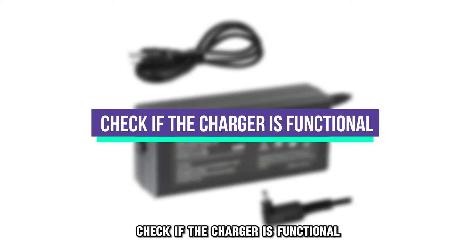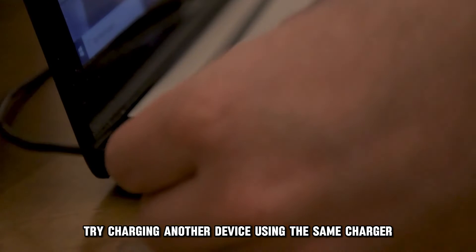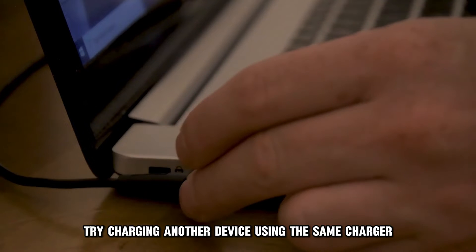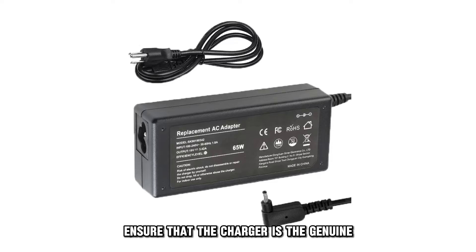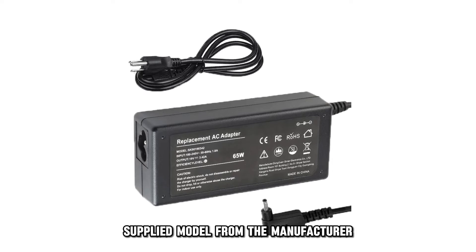Check if the charger is functional. Try charging another device using the same charger to see if it works. Ensure that the charger is the genuine supplied model from the manufacturer.